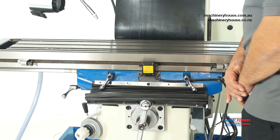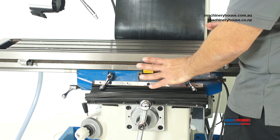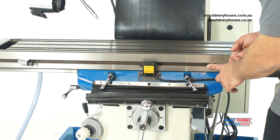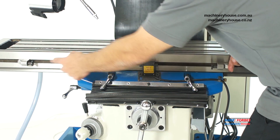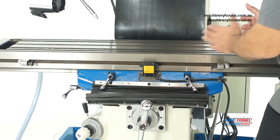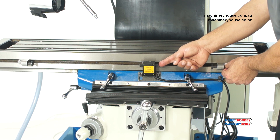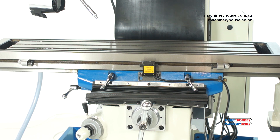With the automatic feed table, it is set up to have stops on either side. You can undo these and slide them along to have your feed cut out in the area where you need it — simply by activating that switch to cut power to the motor.